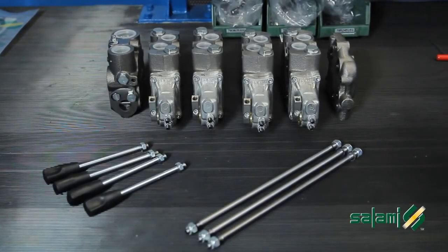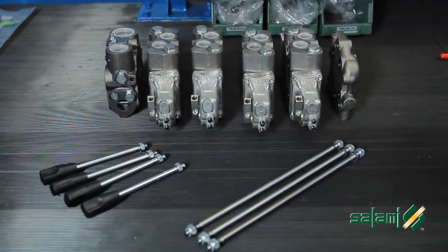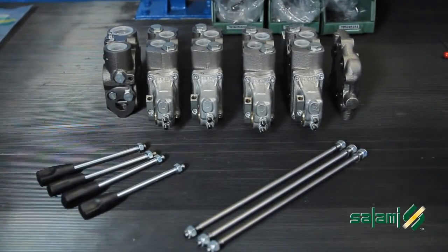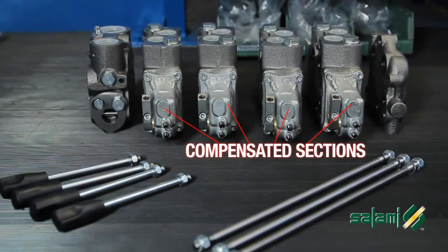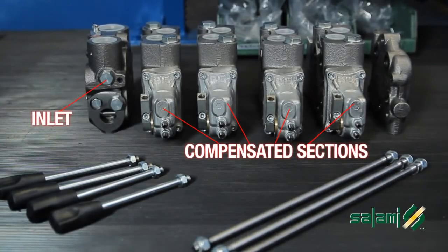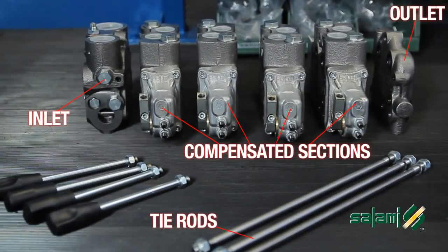Let's suppose we have the initial stock that we suggested at this time of the product launch available. This is the material required to realize the hydraulic circuit. We'll then take from our stock 4 compensated sections with an electro-hydraulic proportional command, an inlet for a fixed displacement pump, an outlet for electro-hydraulic elements and a set of tie rods.